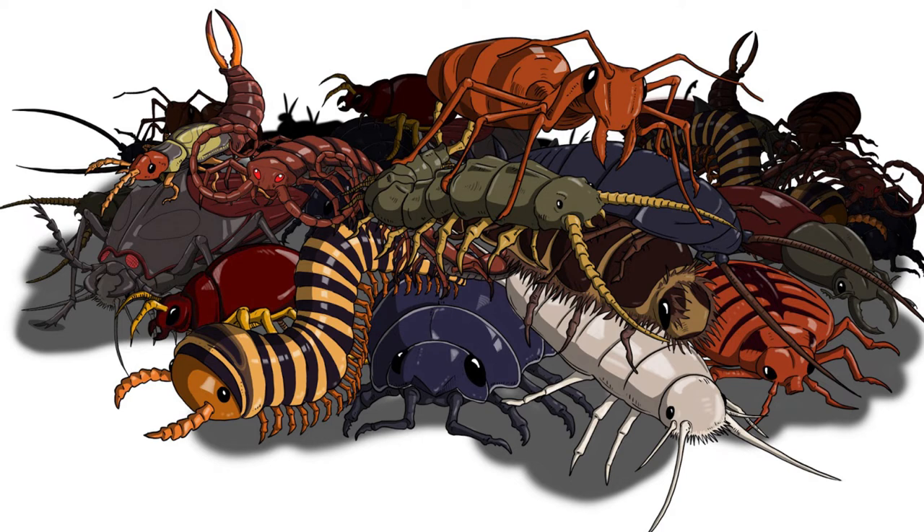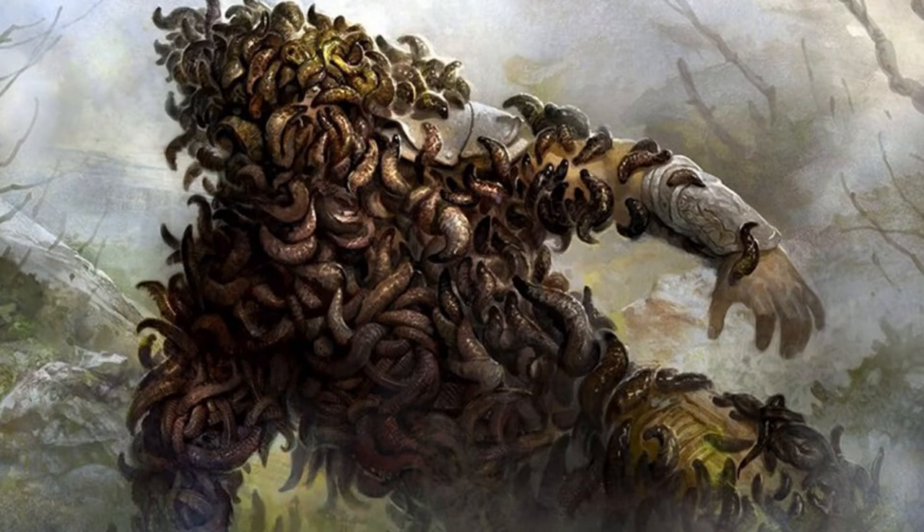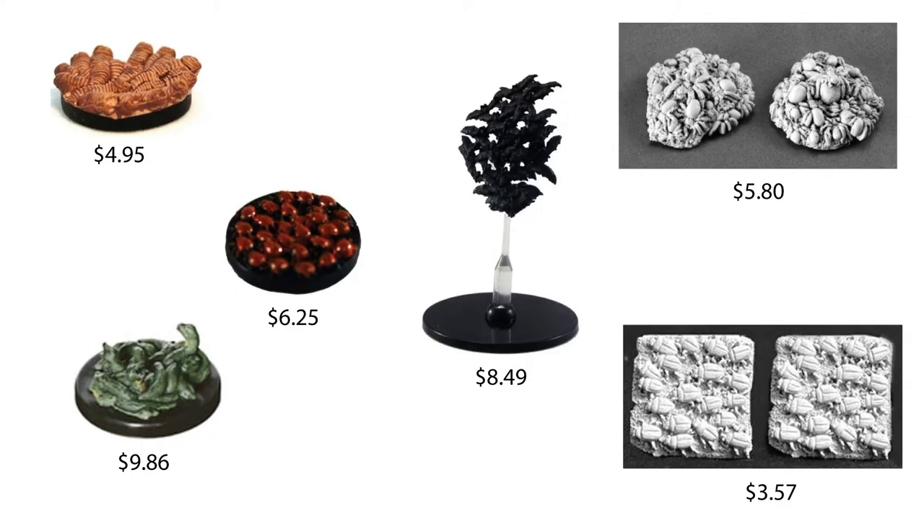Swarms are great to unleash because they are so icky. A single monster can be a terror, but a mob of small bugs or rats or whatever you want is so much worse because they trigger absolute revulsion. You can buy swarm miniatures, but they are a bit expensive for what you get, and you're also rather limited as to what size your swarms can be. So today, I'm going to show you how to make three cheap and easy swarms any size you wish for your dungeons.